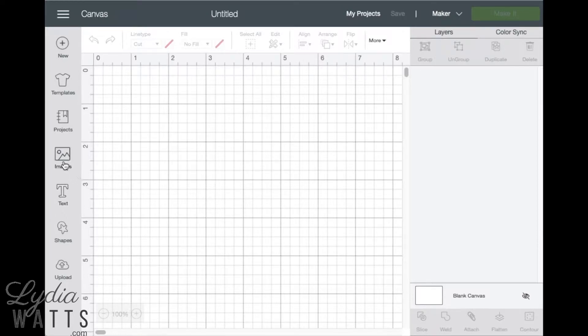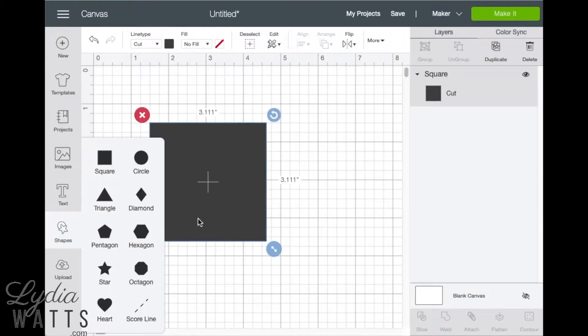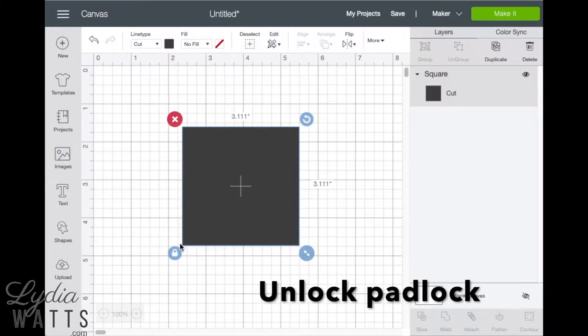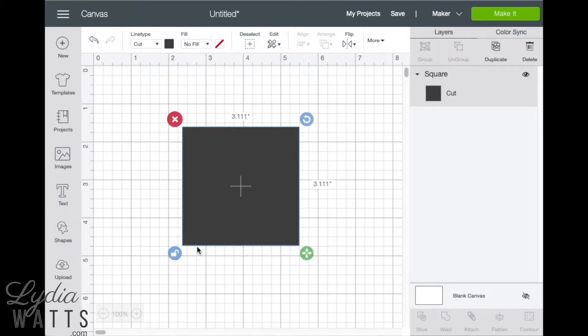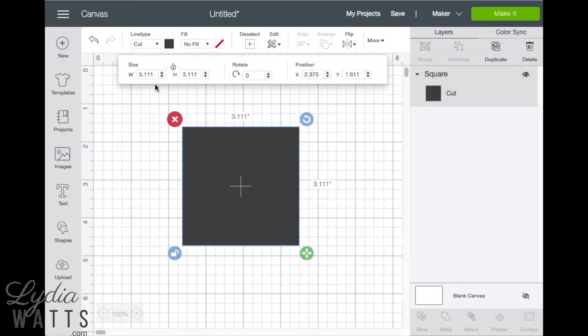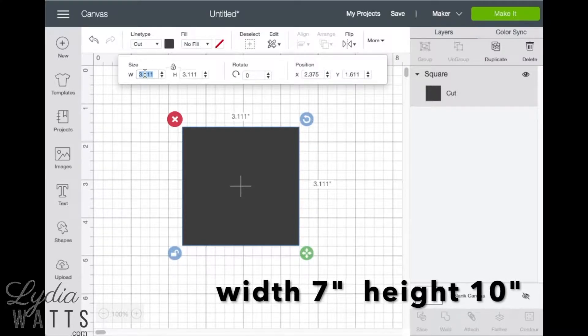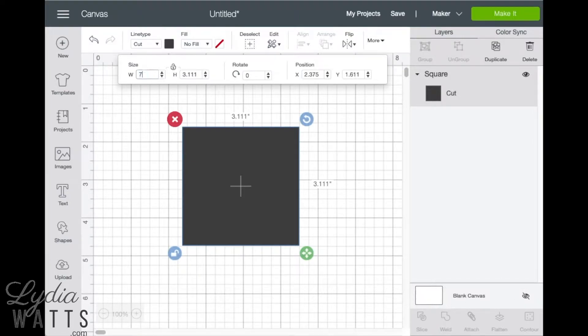After starting a new project, insert a square from the shapes panel. This will be the card base. To change the size of the image, first unlock the padlock. This will allow the height and width to be set independently. In the edit bar, enter the dimensions. The finished size of this card will be 5 by 7 with a horizontal fold, so the width will be 7 inches and the height will be 10 inches.